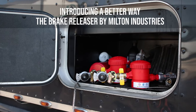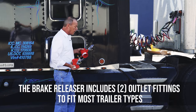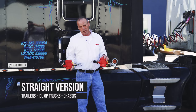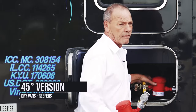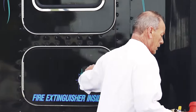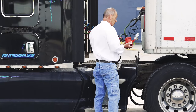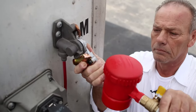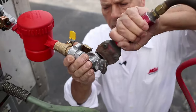There are two versions. There's a 45-degree version and a straight version. The straight version is for trailers, dump trucks, and chassis, and the 45-degree version is for dry vans and reefers. Now let me show you how it attaches. You take the emergency line off the trailer, you attach the brake releaser putting it in that level position, and you reattach the emergency line.